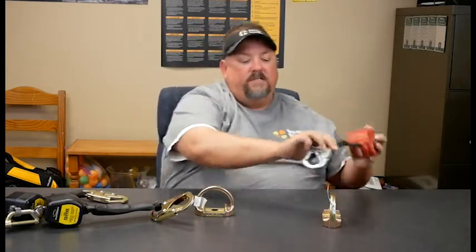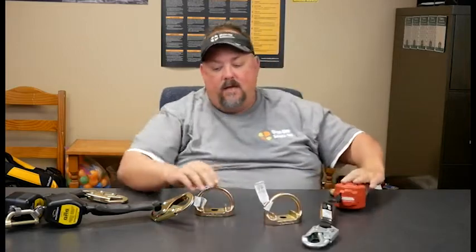So the question a lot of times is why a dual versus a single leg SRL, and it's really about moving between two anchor points. If you have other questions about fall protection, don't hesitate to reach out to us at QuadCitySafety.com.